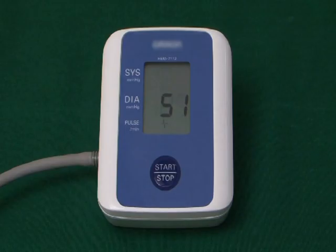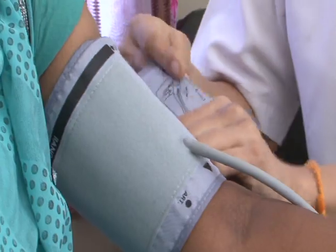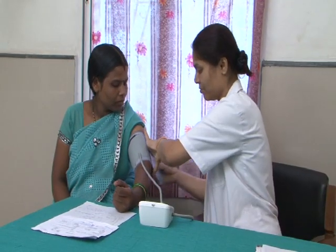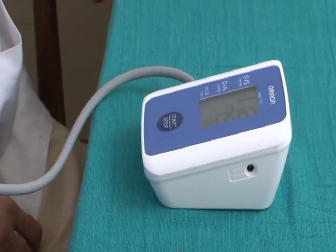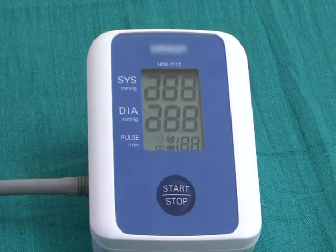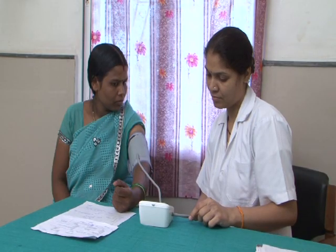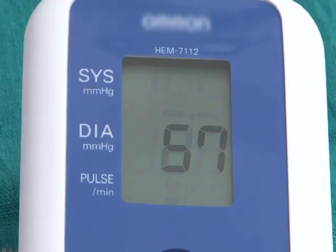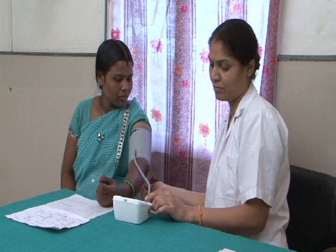This apparatus has a cuff, an electronic monitor showing a digital display of systolic and diastolic BP readings, and a start button. The cuff is attached to the upper arm and connected to an electronic monitor that automatically inflates and deflates the cuff when you press the start button. There is no need to listen with a stethoscope — the digital display shows the systolic and diastolic blood pressure. The woman should not move her arm during the procedure.